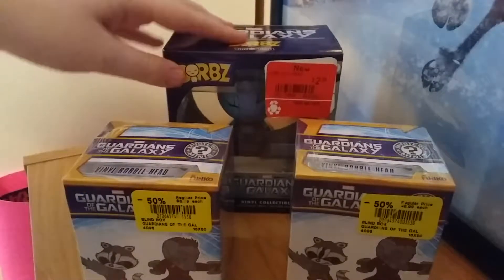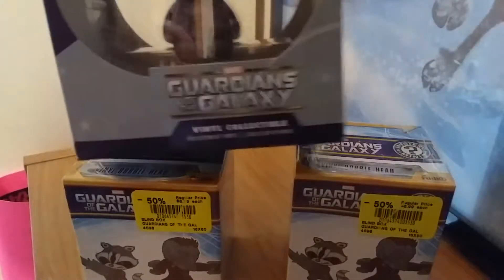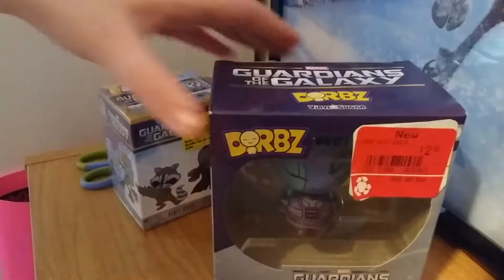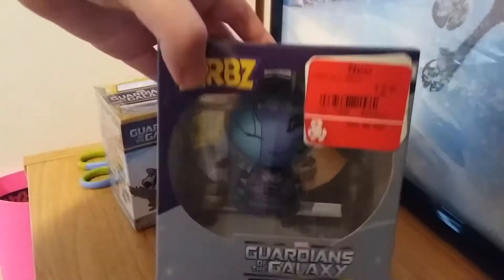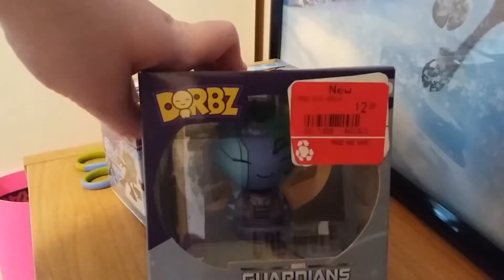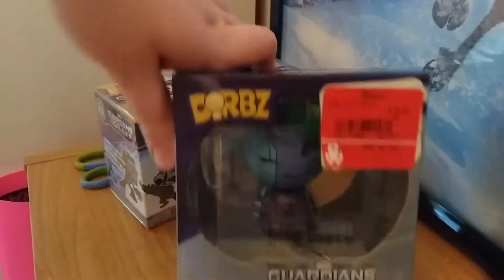I got these for great prices. I got the Dorbs of Nebula at EB Games on sale, and I got two Guardians of the Galaxy mystery minis and got 50% off at HMV. So I'm gonna open the Dorbs first. This is actually my first Dorbs — I got her for $3 at EB Games here in Canada during their sale when they had a huge Funko pop product sale.